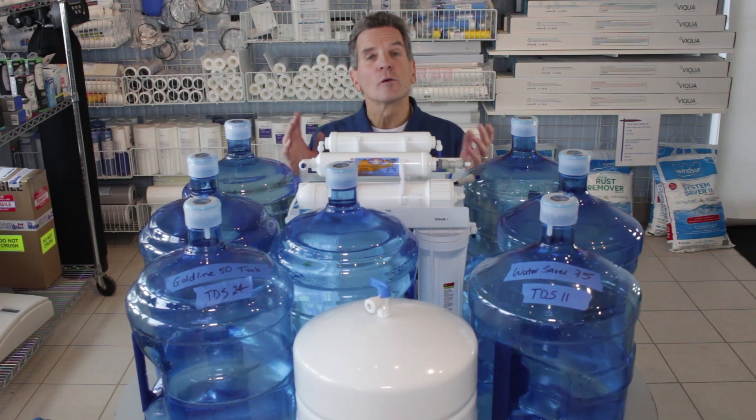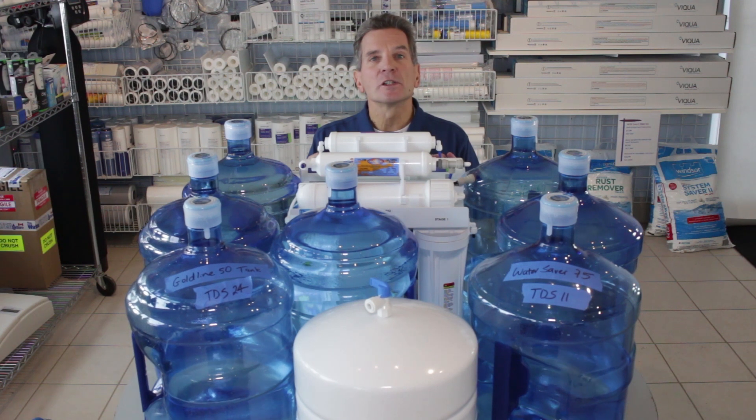If you'd like some more information, you can go to our website — either thewaterestore.com or thewaterstoremidland.com. Again, I'm Gary the Water Guy from the Water Store in Midland, Ontario. Thanks for watching.